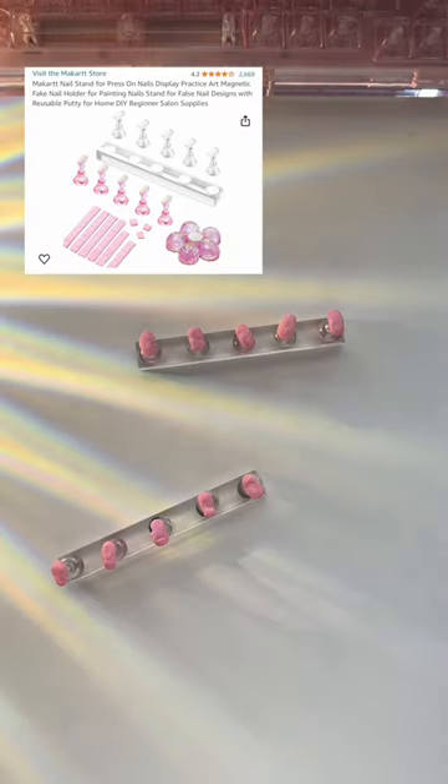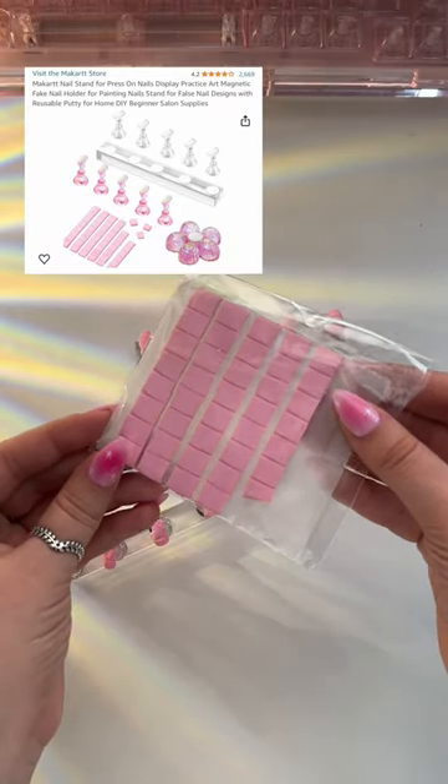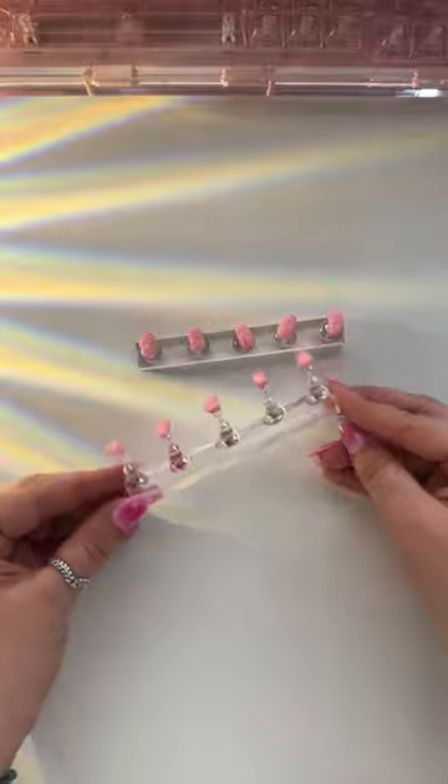I'm a girl who's allergic to everything, including gel, which is why I paint the nails on this stand thing. It looks like it has chewed up gum, but I promise you it's not.